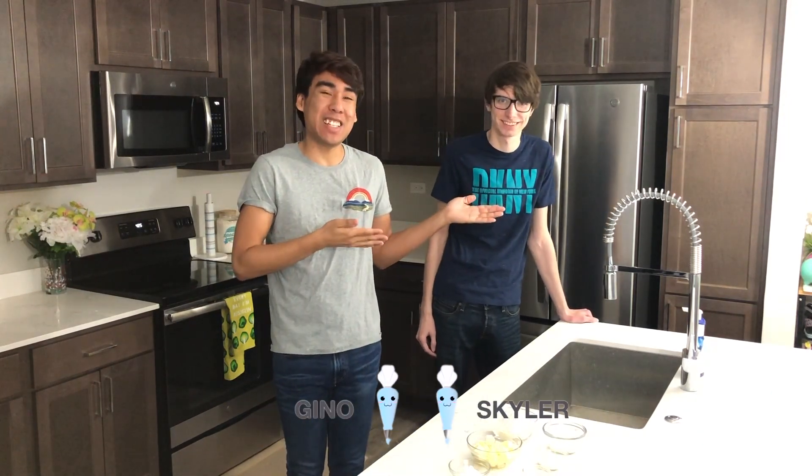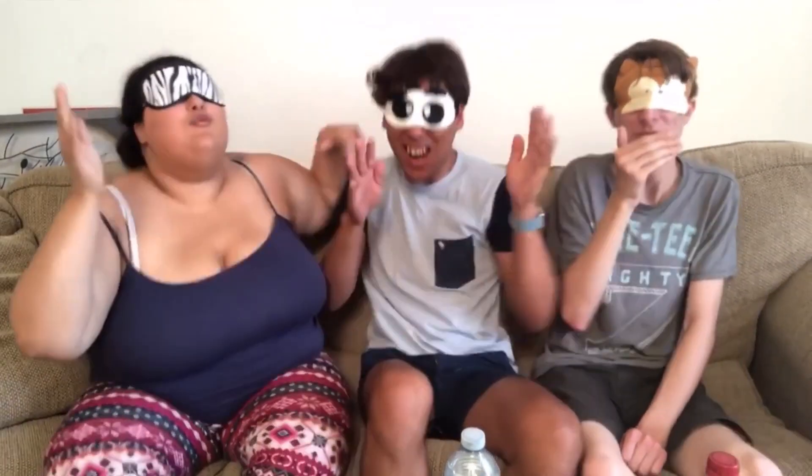Hi everyone, welcome back to my channel. Today's a super exciting day because Skylar is joining me in the kitchen today. If you don't know Skylar, he was on the channel earlier this year when we did the Oreo challenge with our friend Stephanie.